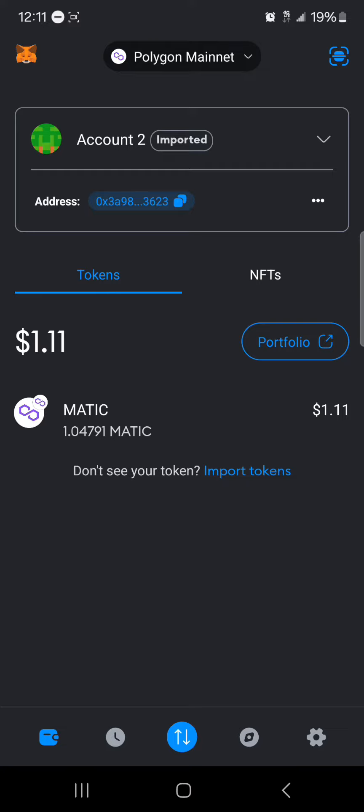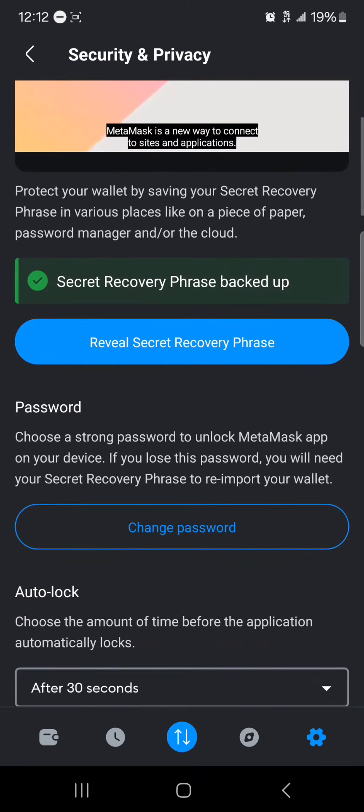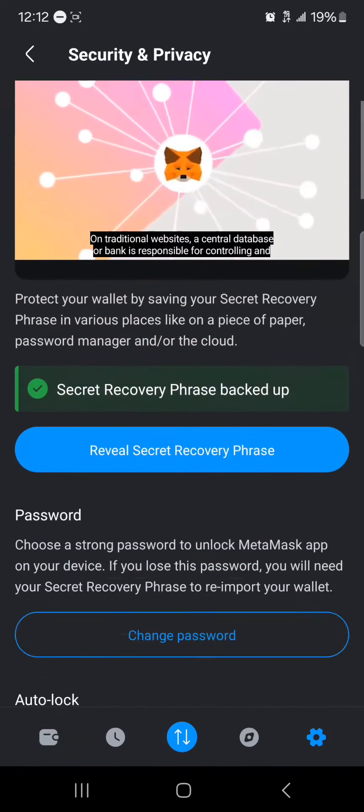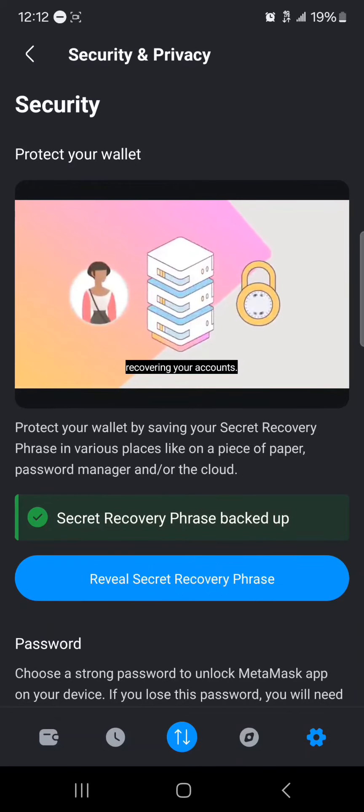Make sure you've set up your MetaMask properly. Before deleting an account, it's important that you copy your secret phrase or private key so you can gain access back into your wallet. Head to Settings — that's the gear icon at the bottom right — then Security and Privacy, where you can review your secret phrase or show your private key.